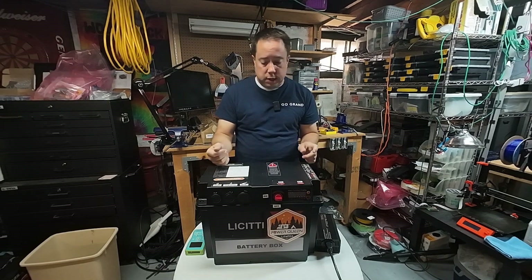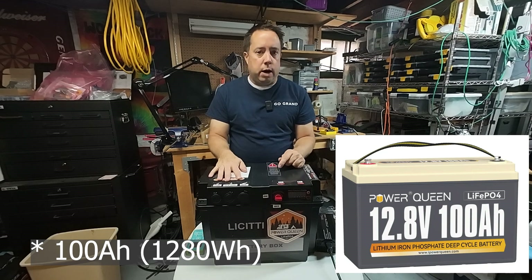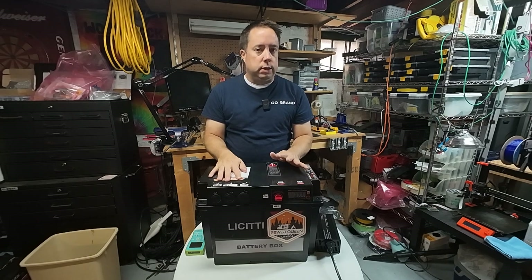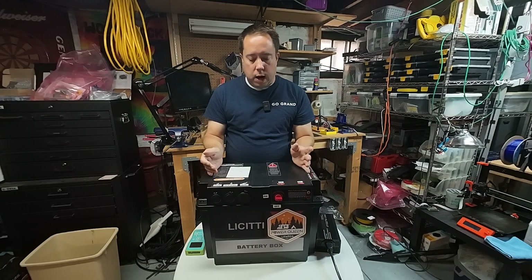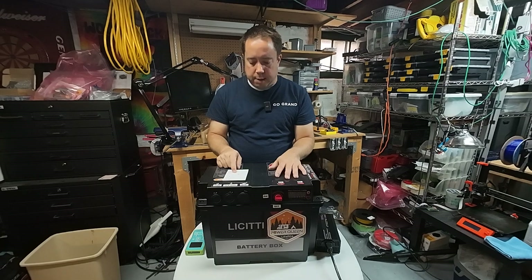This thing is just a battery box — you have to buy a battery with it. I purchased a Power Queen 100 amp hour battery for this because it's got proven results, grade A cells, and a BMS — a battery management system — built into it. I believe it cost me about $235 for that battery.